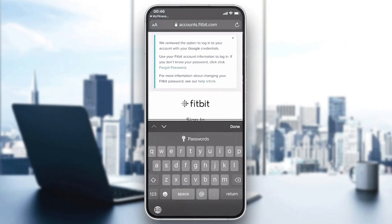Those are the steps to synchronize your Fitbit application with MyFitnessPal. Thank you for watching and goodbye.